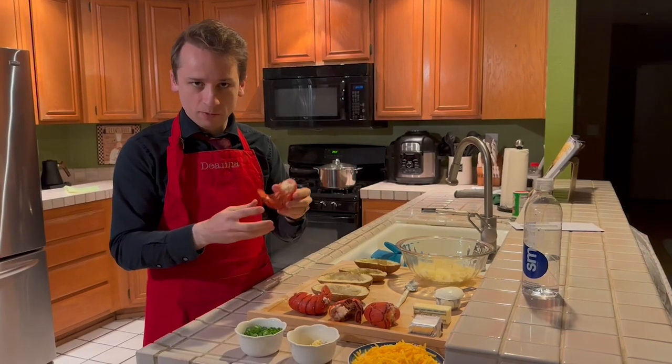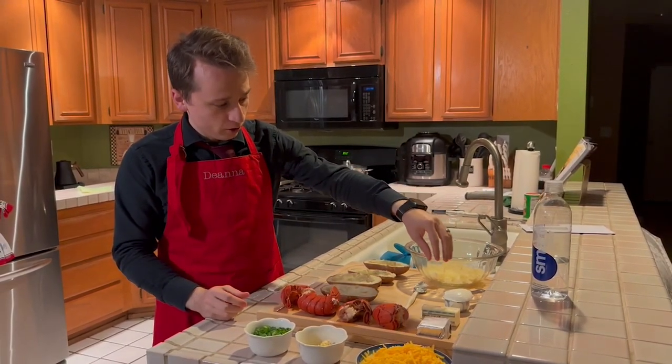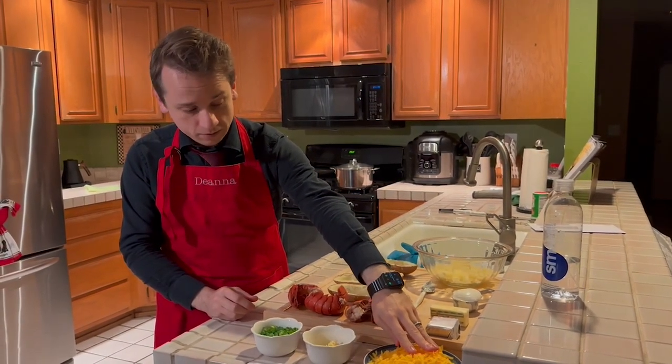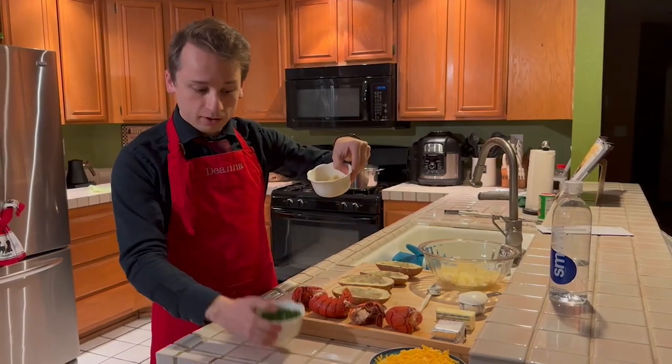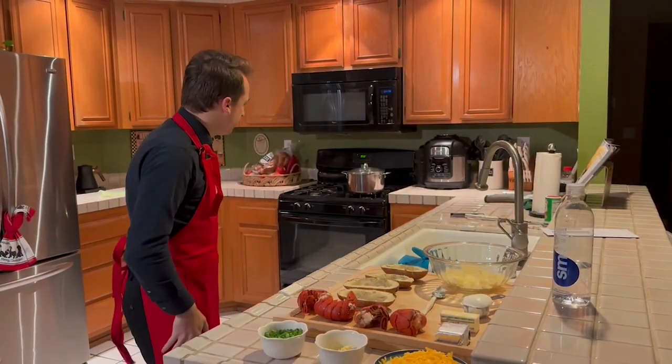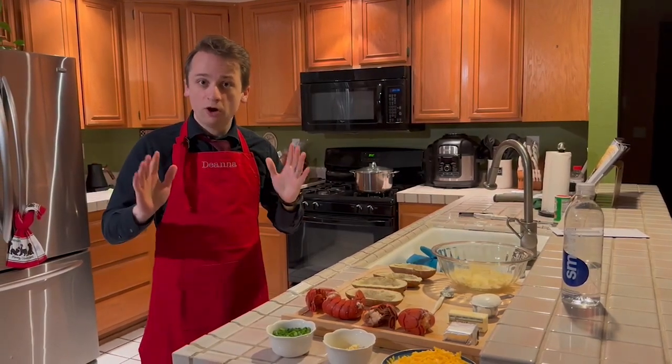I'm going to peel these apart and get the meat out. We've got sour cream, butter, cream cheese, shredded medium cheddar cheese, minced garlic, and our scallions. We've got everything ready to go to start putting our potatoes together.